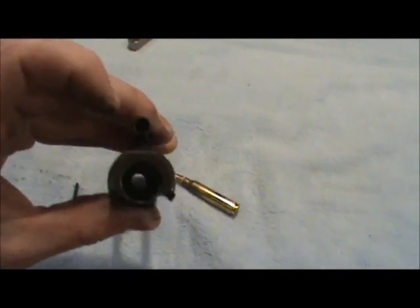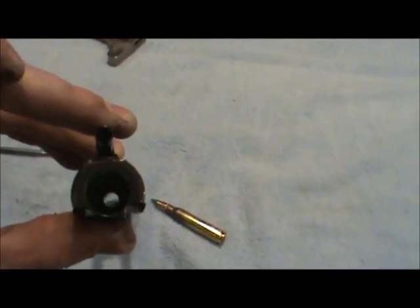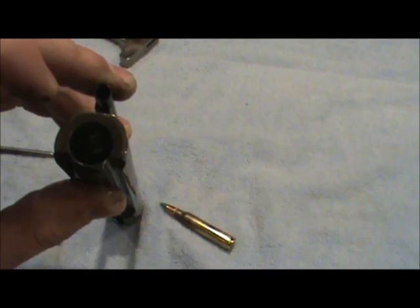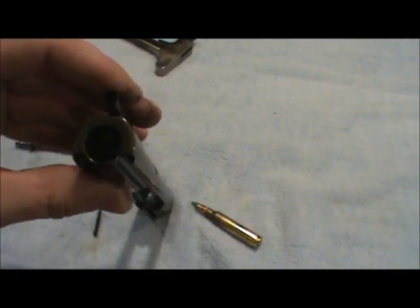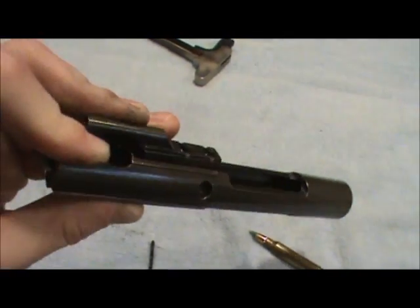Everything in here is going to be nasty and it'll also cake up right down there in the bottom where that hole is. You can get down there with the dentist tool, squirt some oil down in there and let it set in for a little while. I usually scrape it out if it gets real bad, with one of the dentist picks or use Q-tips. Don't use cotton balls — that stuff will get everywhere.